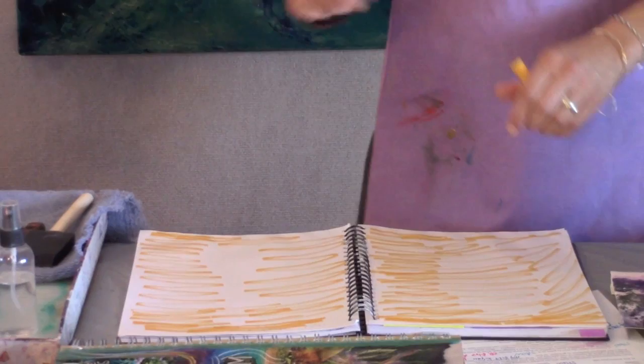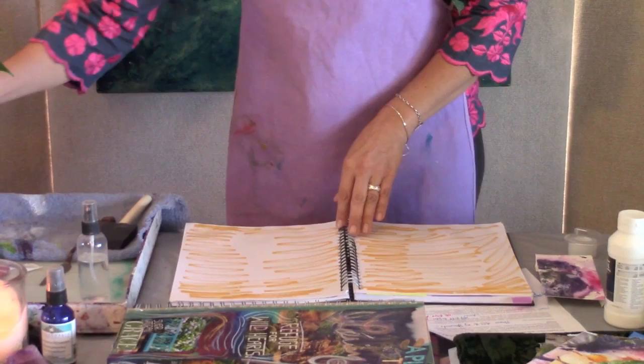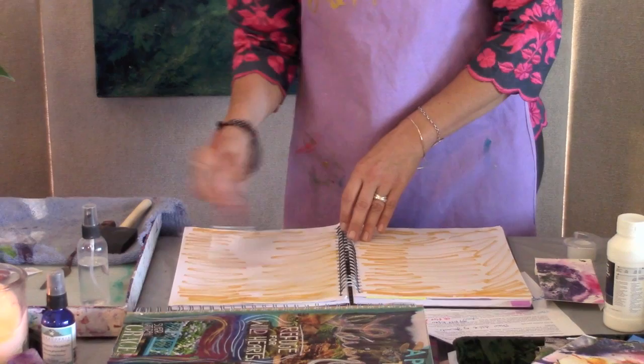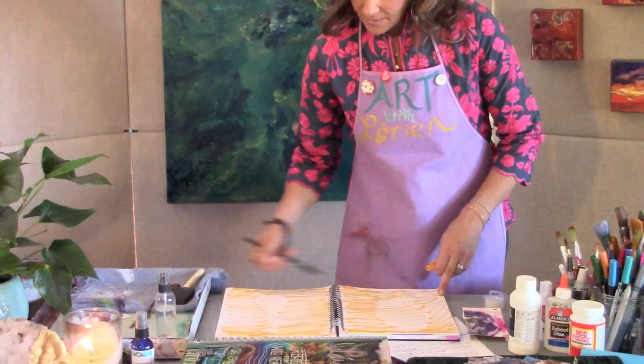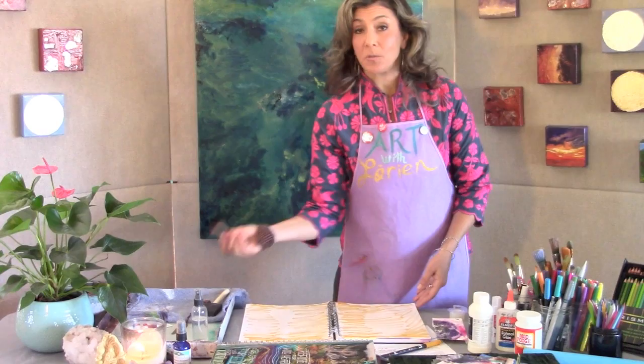If you happen to have water-soluble markers — which I'll show you what these can do — they're really fun to get as well; they'll be in the materials list. You simply add some water and it turns into paint. So you can use this to put in a little background across the full width of your page. You can use a light color and brush it in for almost a watercolor effect. You can also use watercolor paints or your gouache to create thicker painted surfaces. That's one of the key things you can do with your journal: use the whole layout.